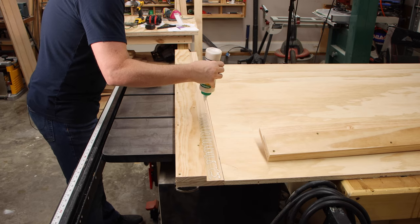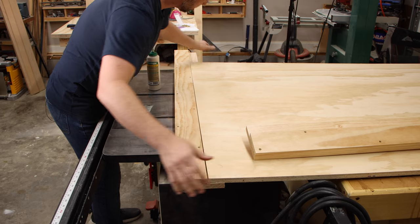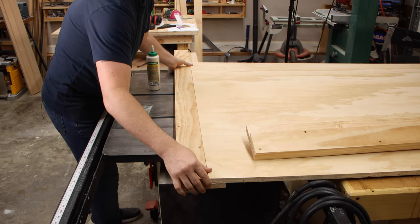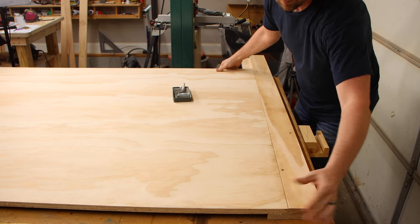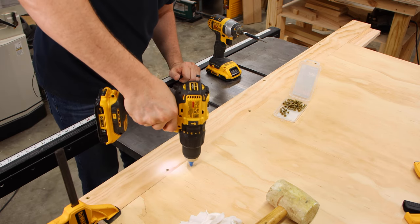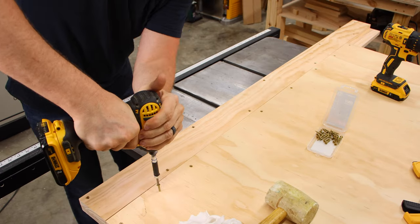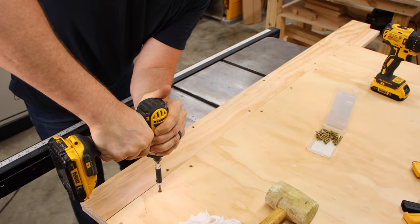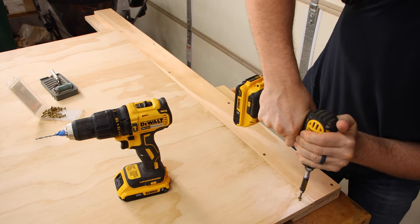The next step was to glue the plywood base piece to what we've got of the leg assembly so far. At first glance this might not look like the best way to join a large piece of plywood to some dimensional lumber, but we're using wood glue which is extremely strong, and then we're also adding some screws. Once we put the top part of the leg on, that will make it a very strong piece.